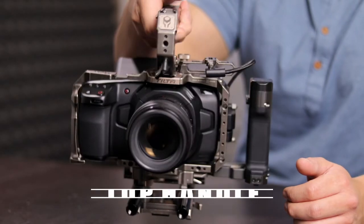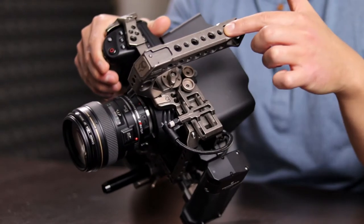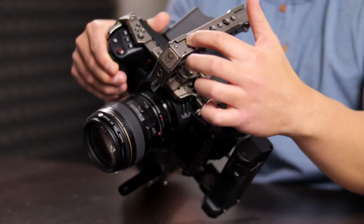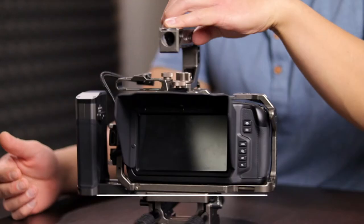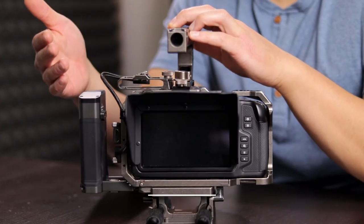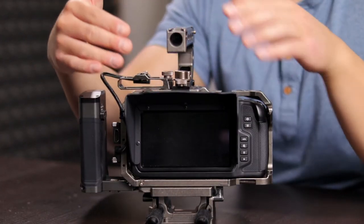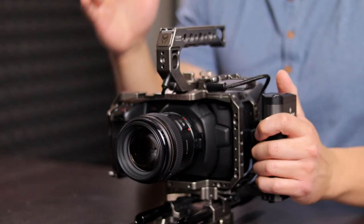We have this great-looking top handle which is super comfortable and also has threads for mounting accessories. It has a cold shoe slot for your monitor, and it also comes with a sun hood — so if you're filming outside and the sun is too bright, it acts as shade.